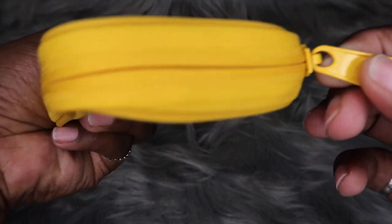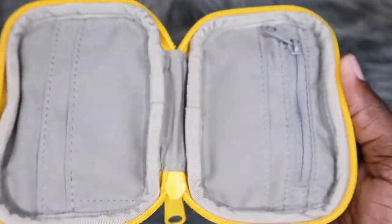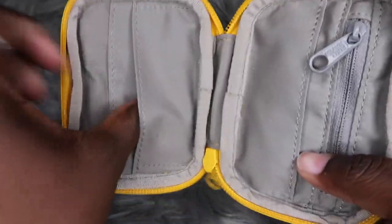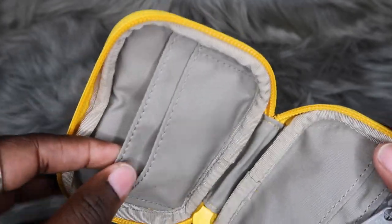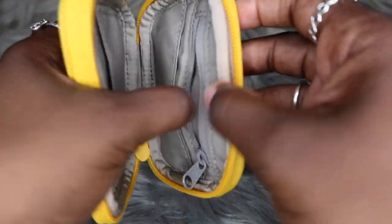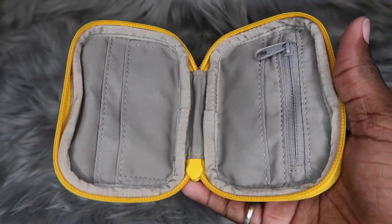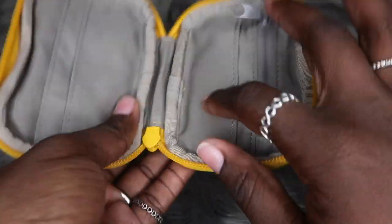Let's go ahead and get on the inside of it. This is what the inside is looking like. I have some cards I want to put in here just to test it out so y'all can see. From what I've seen, it can fit three cards in each slot right here, and then there's also like a money slot — or you can maybe put another card there. And then this is where you can put some change.